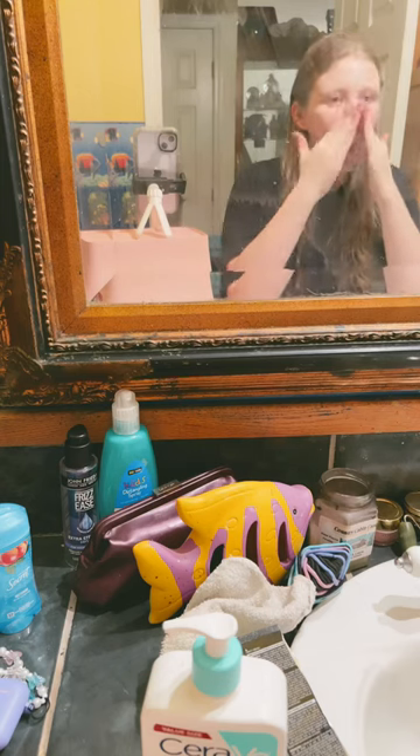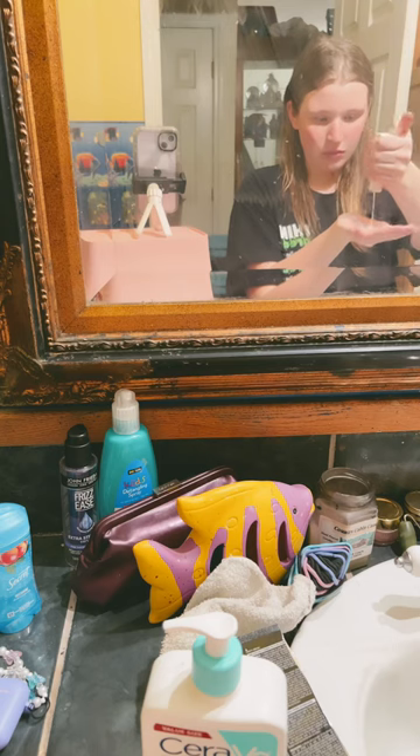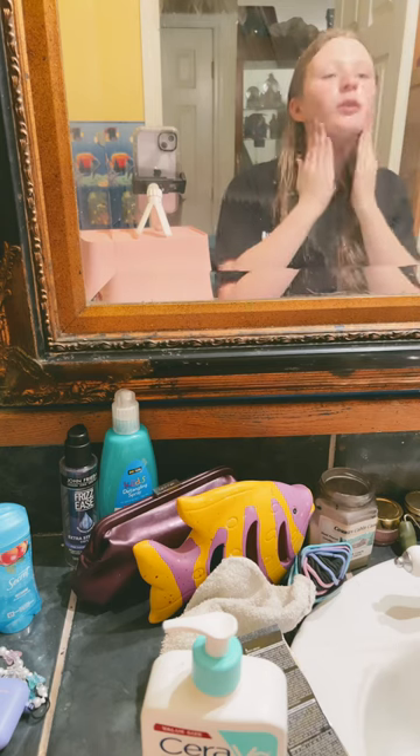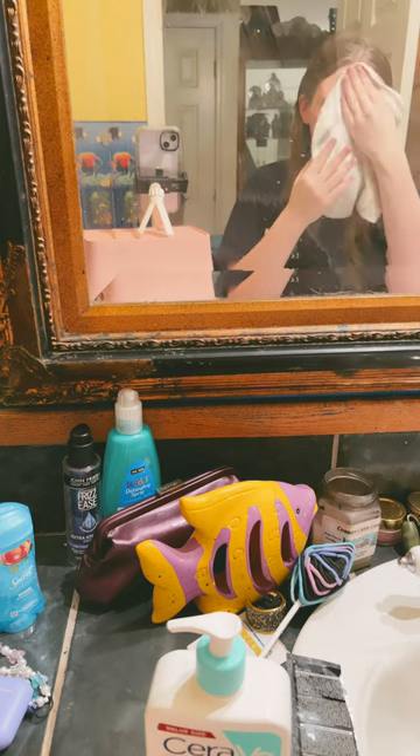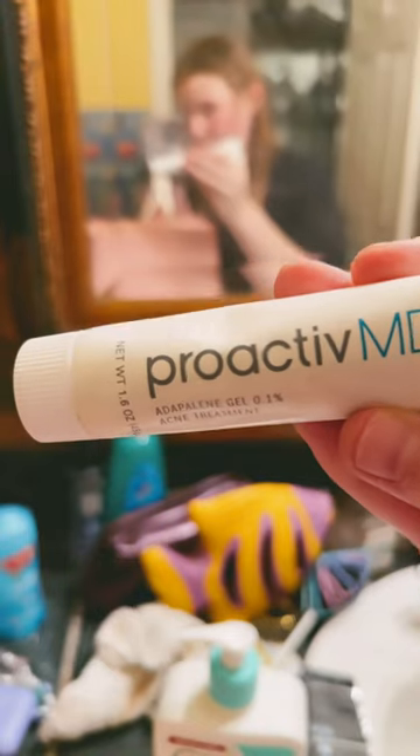Then I use number three of Acne Free, just like I did with the toner, to boost that treatment. I dab the excess off and then go in next with Proactive MD for spots.